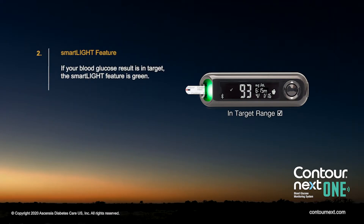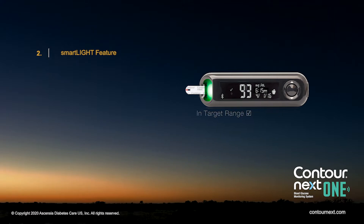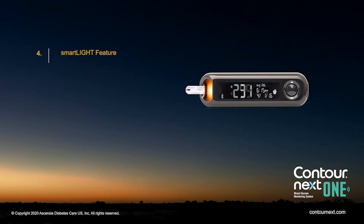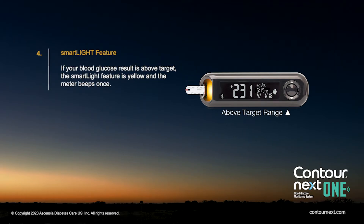If your blood glucose result is in target, the SmartLight feature is green. If your blood glucose result is below target, the SmartLight feature is red and the meter beeps twice. If your blood glucose result is above target, the SmartLight feature is yellow and the meter beeps once.